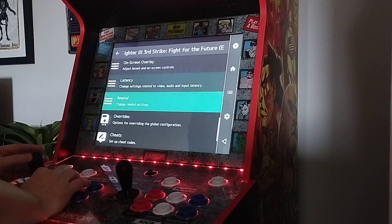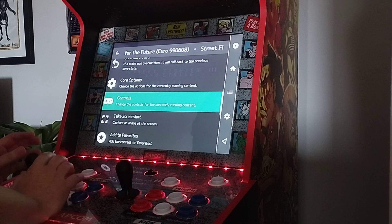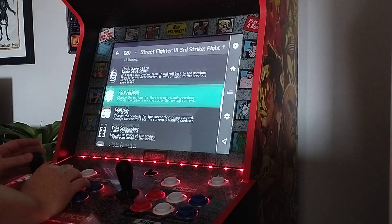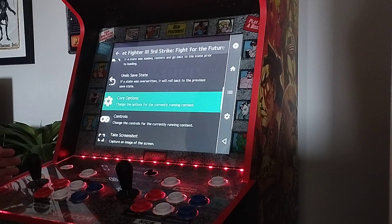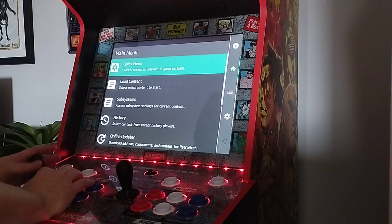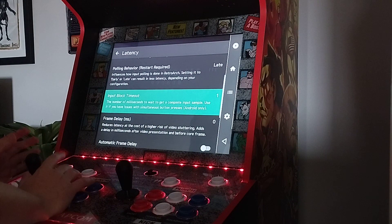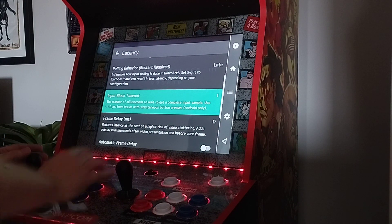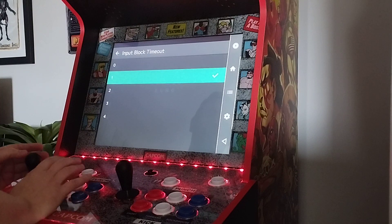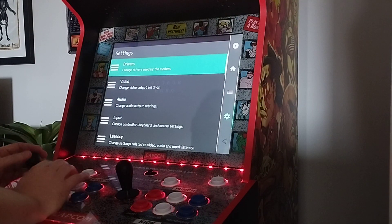I did have an issue where on Third Strike and Alpha 2, for whatever reason, it didn't recognise that two punch buttons or two kick buttons were being pressed at once, so it made certain moves impossible — you can't do EX moves in Third Strike. To fix this, go to Settings, go to Latency, and there's one here called Input Block Timeout. It says usually if you have issues with simultaneous button pressing. Change that from zero to one and your EX moves — basically any buttons pressed simultaneously — will work.